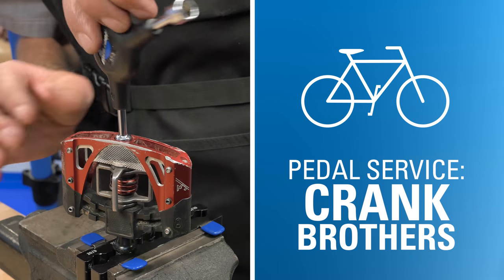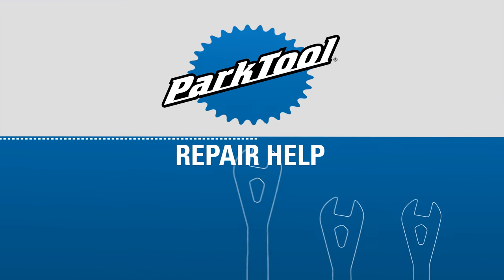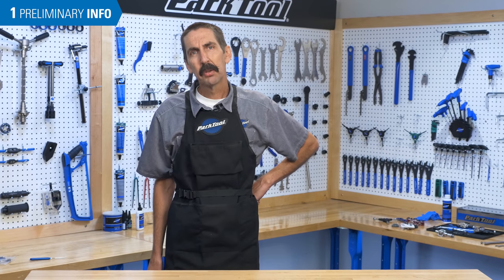In this video, we'll show you how to rebuild Crankbrothers pedals using a Crankbrothers refresh kit. Calvin Jones here, Park Tool Company.